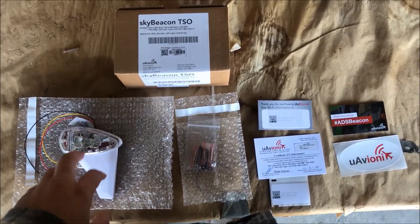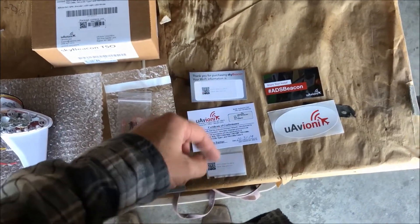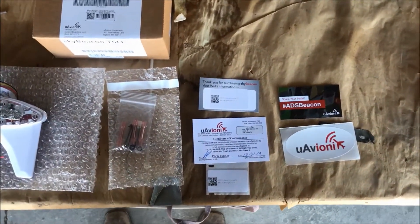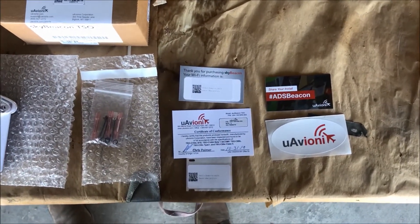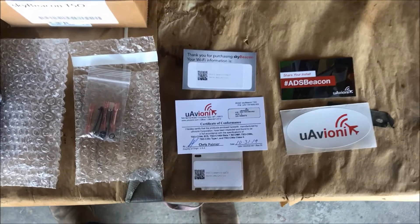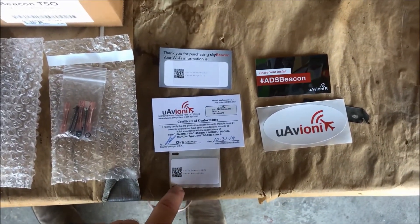Here's our Sky Beacon — everything came in the box: some screws, some connectors, and the paperwork. The rest of the paperwork is available on their website. All the type certificate information and installation manuals are online. This is your wireless ID for setting it up later.